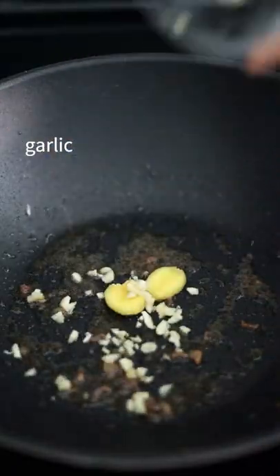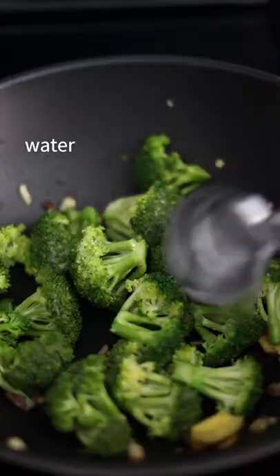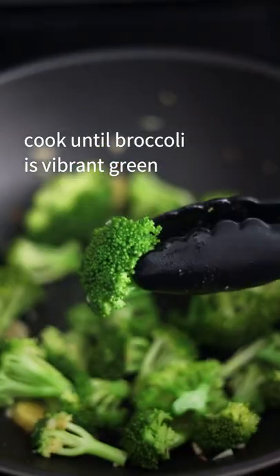Then add ginger, garlic, and broccoli florets with a splash of water. Cook until broccoli is vibrant green.